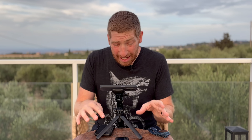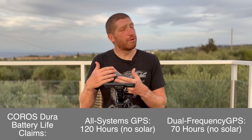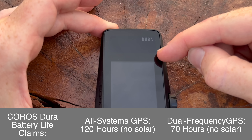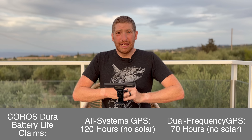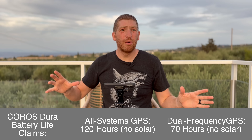Unquestionably, its standout feature — the thing it's hanging its virtual hat on — is the claimed battery life, and 'claimed' is the most important word here. There are two different battery claims: first, a mind-boggling 120 hours of GPS battery life in base GPS mode; second, 70 hours in multi-band or dual-frequency mode. Neither of those accounts for the solar panel, which covers the entire top section of the device. In that case, this big solar panel can get a two-to-one ratio: one hour of riding gets you two hours of battery gain, which is massive compared to what Garmin does.